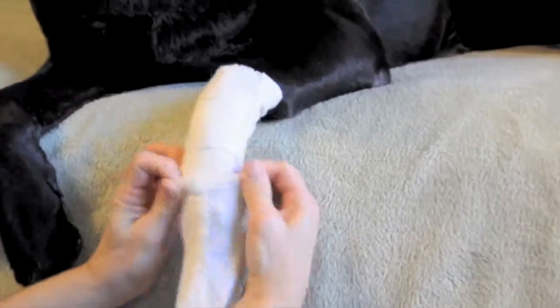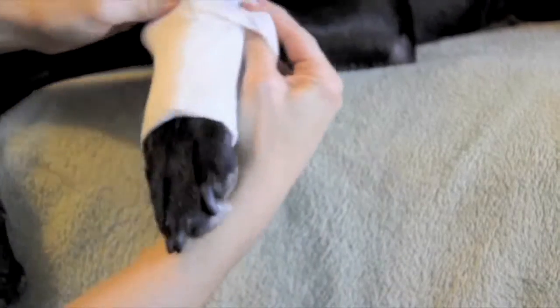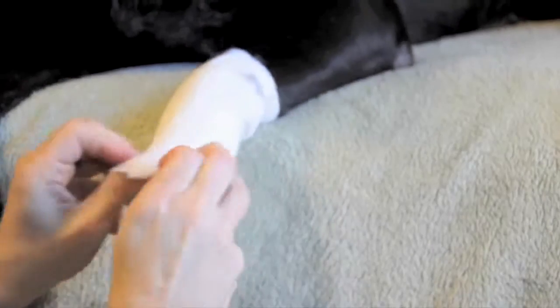For extra bandage protection, just slip on the Pawflex bandage cover. The Pawflex bandage cover comes with a special non-slip grip, as do all Pawflex bandages.